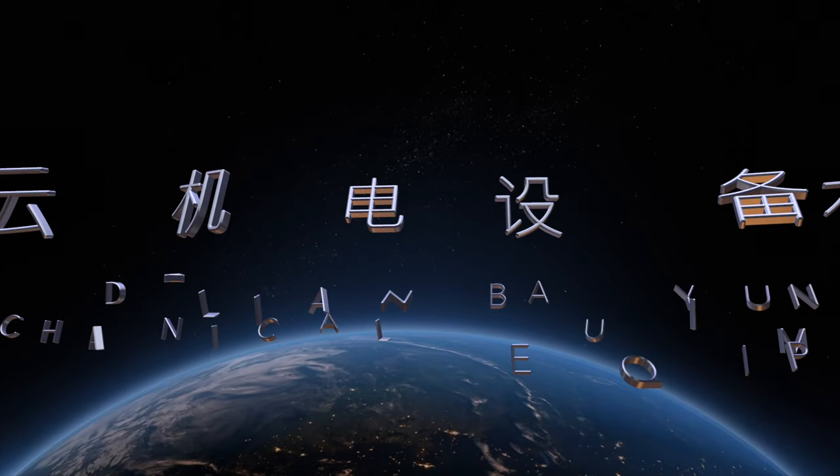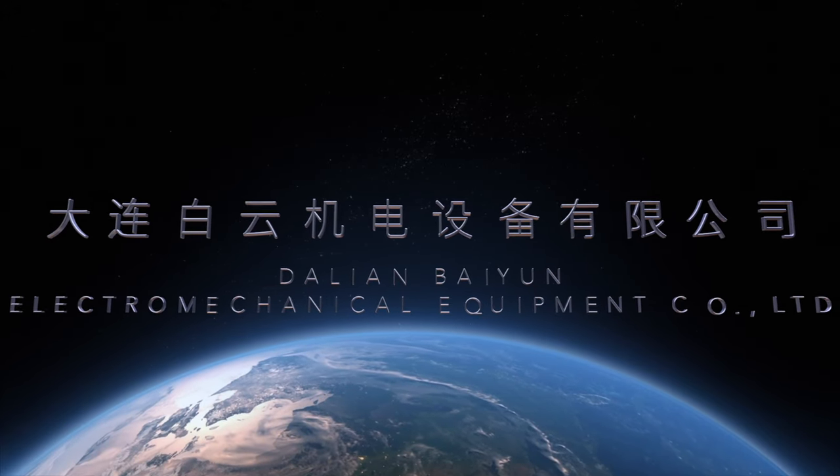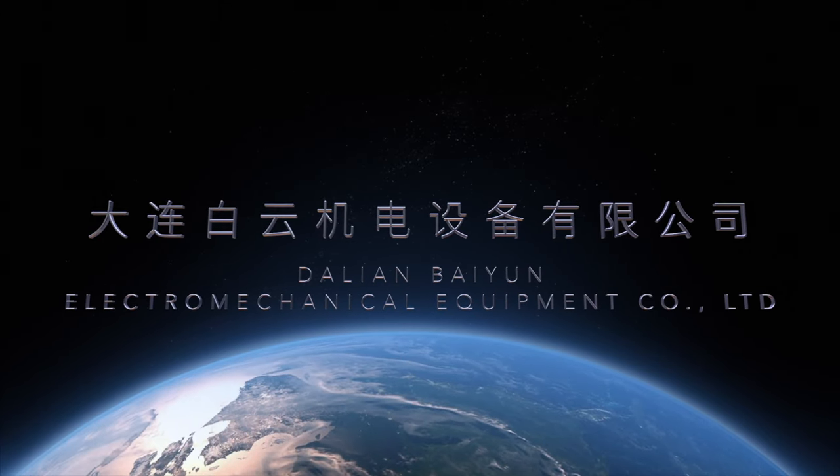Dalian Bayun Electromechanical Equipment Company. Next are the instructions and demonstration of the tube bundle extractor.